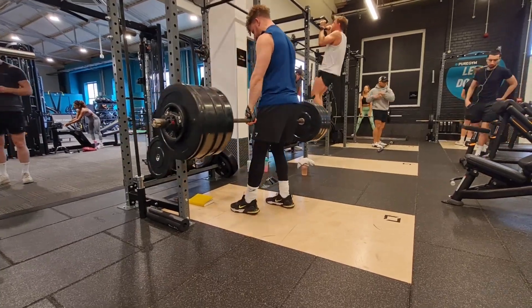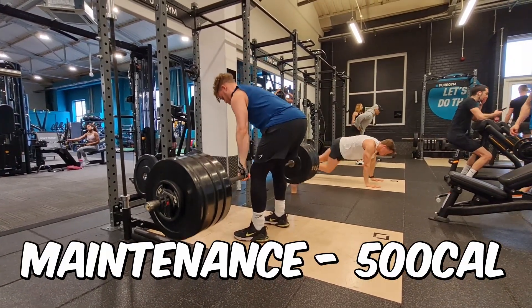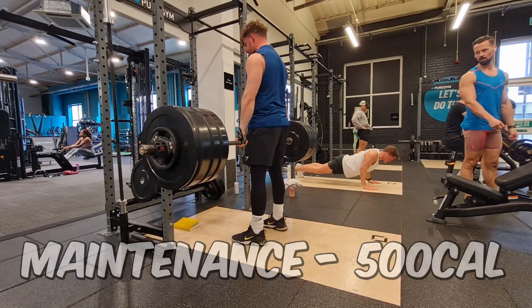What you're going to do is subtract the maintenance calorie number by 500 to get your initial calorie deficit, and you're going to consume that amount of calories per day for around two weeks. Track your calories in an app like MyFitnessPal and then see what happens to your body weight.